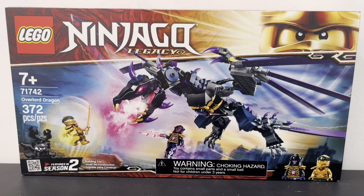What's up guys, today I'm going to be reviewing set 71742 Overlord Dragon with 372 pieces, part of the Lego Ninjago legacy line.